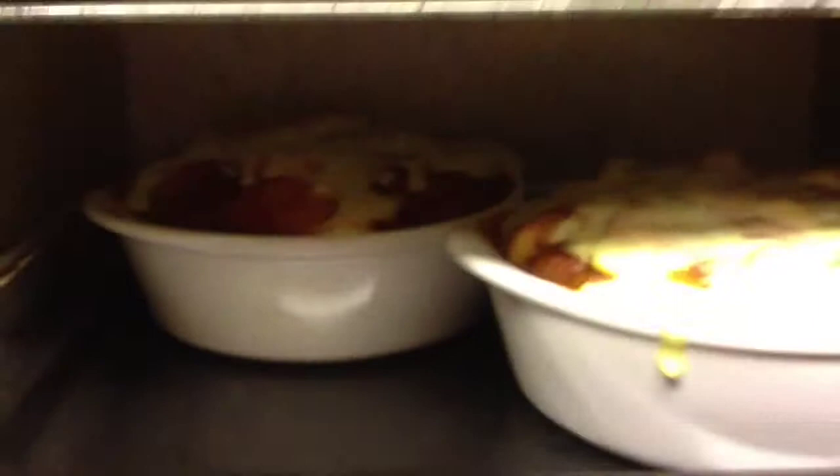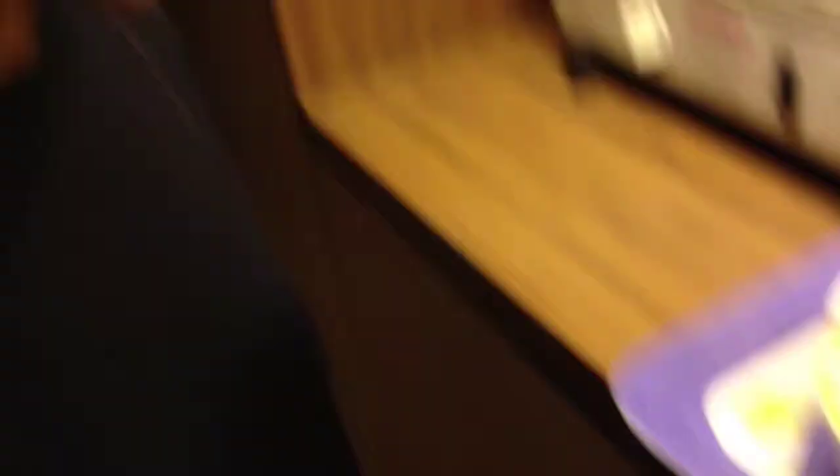Mmm. Oh my god. This is so sinful, but I don't care. Cheese gives you calcium, right? We'll let it cool and then we can have it. Yay! Oh my god, I love it. Thank you.